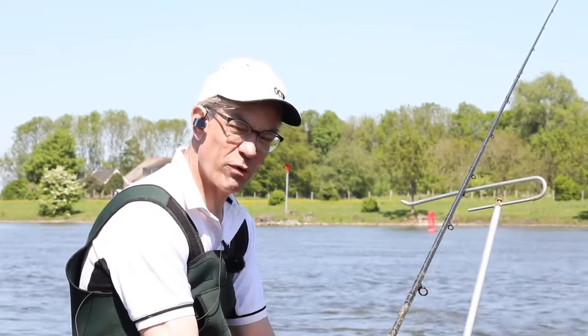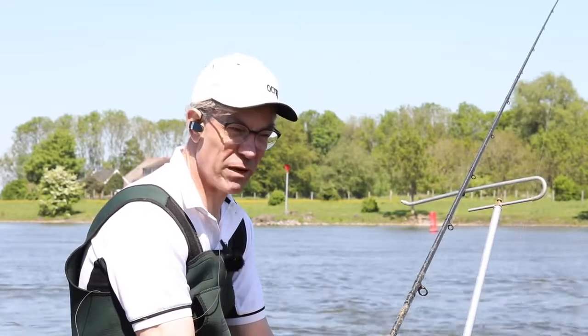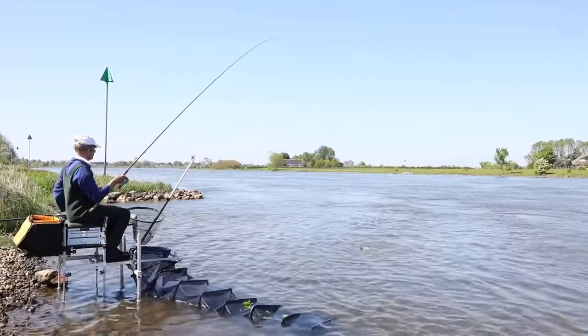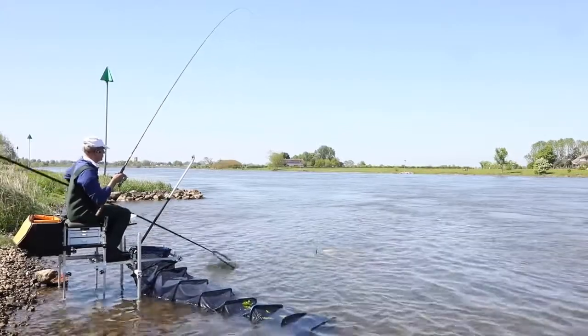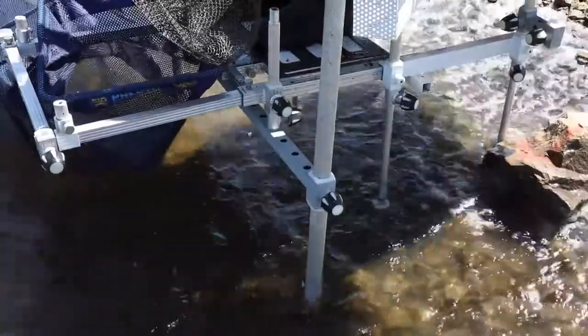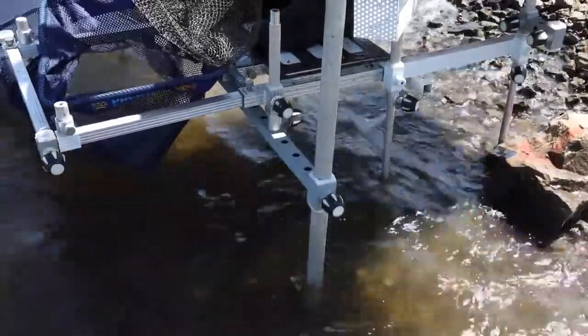Prior to developing the Ockbox I used to come down here, as everyone did, with a seat box and a platform. You need a platform on venues like this if you haven't got an Ockbox with an outrigger, and the reason for that is the wash from the boats. Some of these barges can easily create a two, three foot wave.